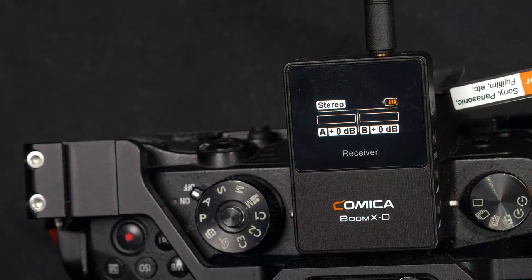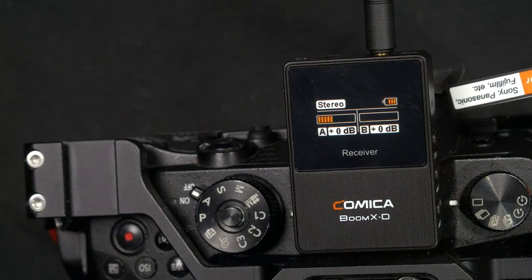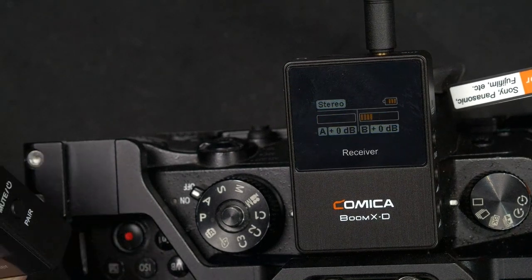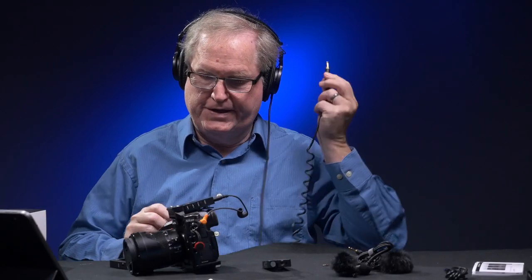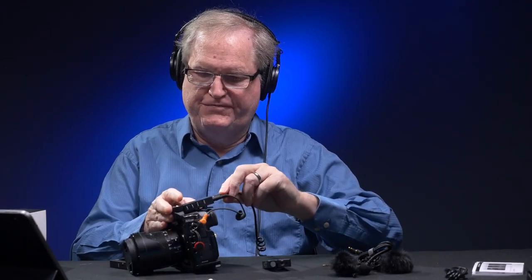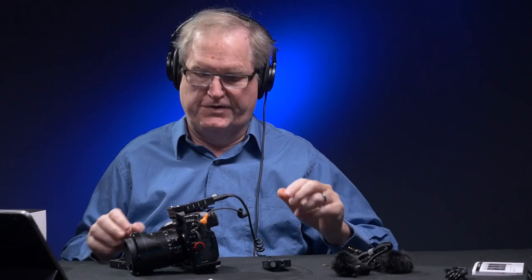Now if I talk into these microphones you'll hear me on both channels — they are discrete. You have two separate channels going into the camera. You can also plug headphones into a headphone-out on the receiver, and I can hear audio from one mic and then the other, confirmed on separate channels.